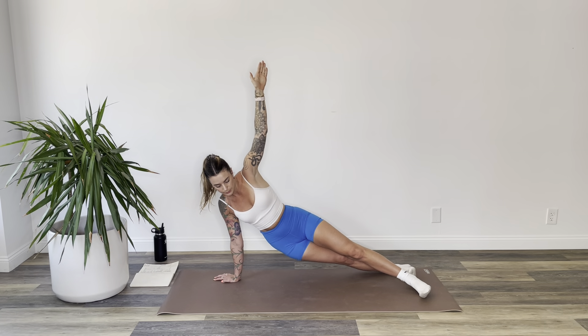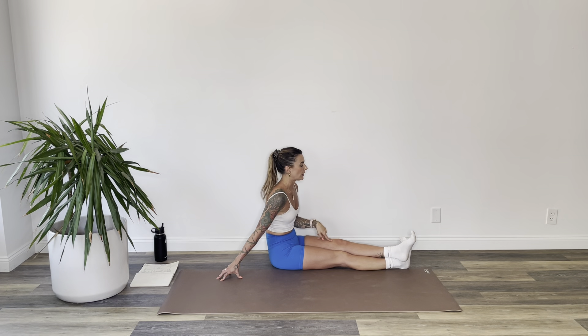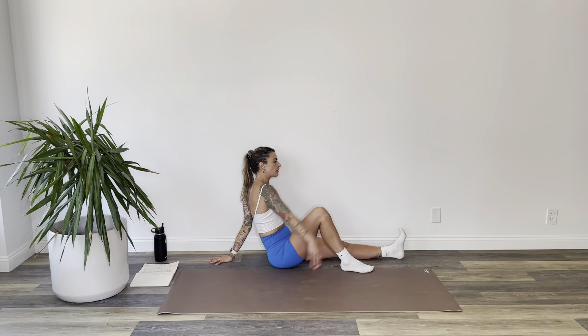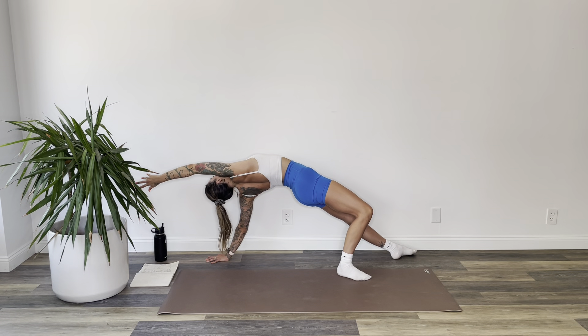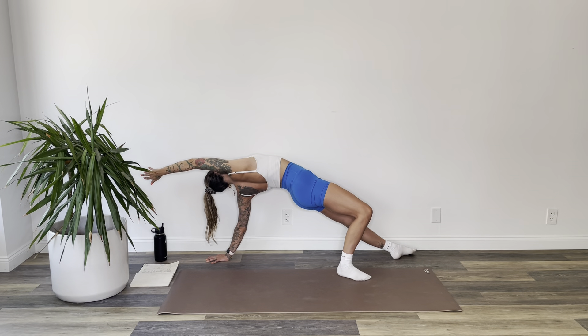From here, lower your right hip to the floor, then roll onto your bum. Let your left ankle cross over your right. Unwind your left ankle, bend your right knee, reach your left hand back behind you, and your right arm over your head. Inhale, lift into wild thing — hips are up, hip bones towards the sky. Hold for three, two, and one.